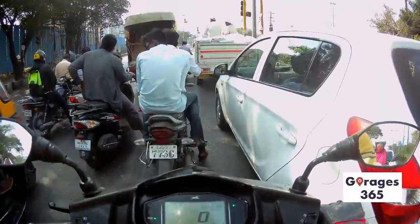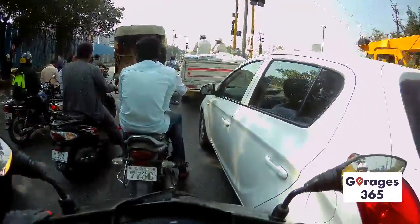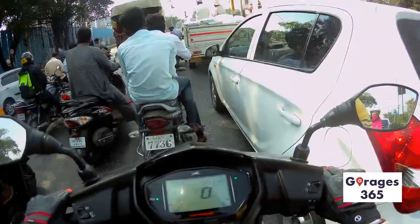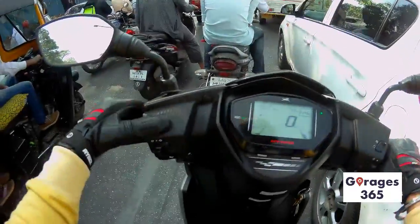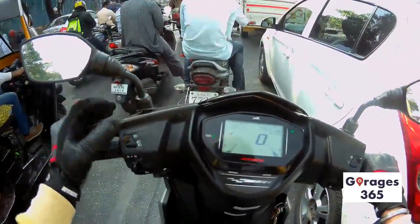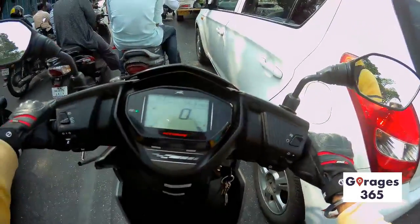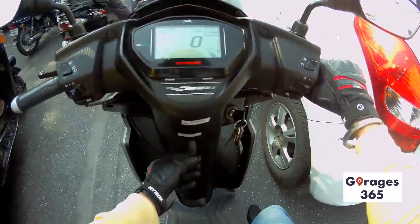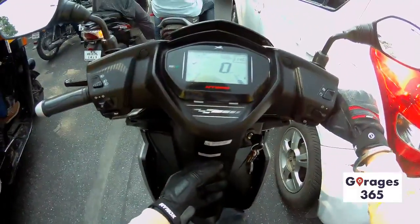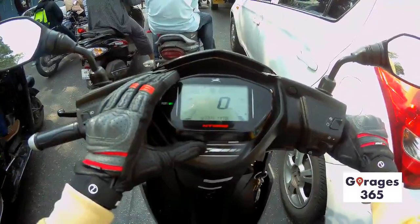If you want a spacious, edgy, and performance-oriented commuting vehicle, this fits in perfectly. You can easily commute on this because it's an automatic scooter — no gears to deal with. It's got decent punch to keep you happy and the dynamics are really nice for daily runs.